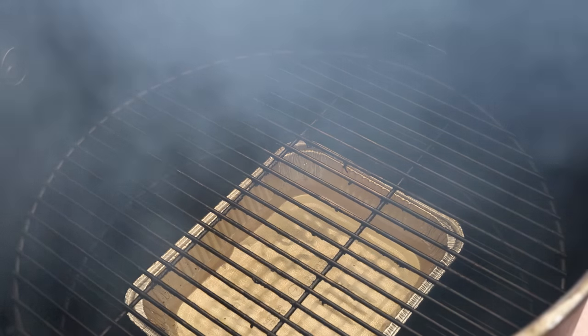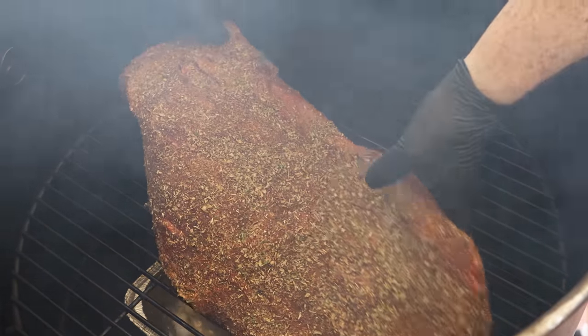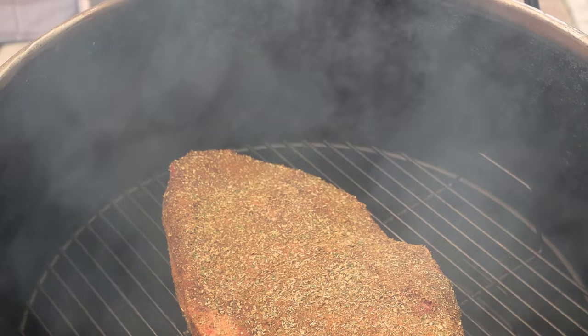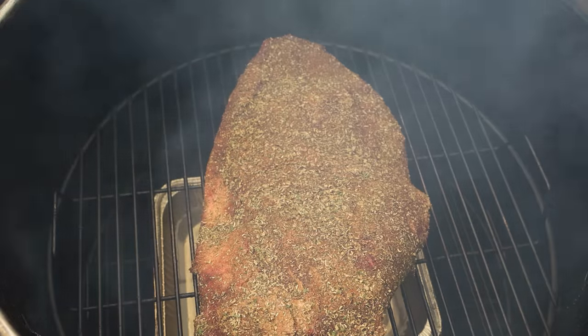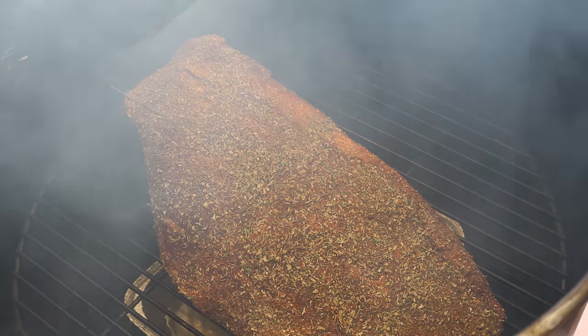The Hunsaker Vortex drum smoker is up to temp. My target today is 275 — this smoker just loves 275. I've got water in a water pan and we're burning olive wood today, which I think is going to be great for this big fat Greek brisket. Cooking fat side down, which is the way I usually do large cuts of meat, but especially on the drum — that fat towards the heat source.